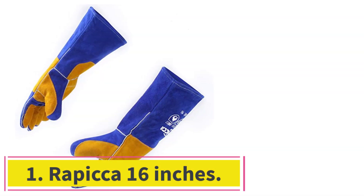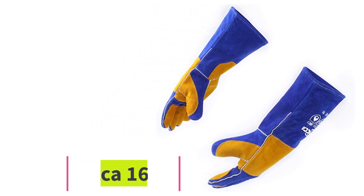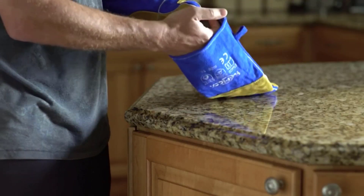Starting at number 1: the Rapica 16 inches. The Rapica welding gloves are my top pick because they are durable, well-made, and super affordable. Basically, they check all my boxes.